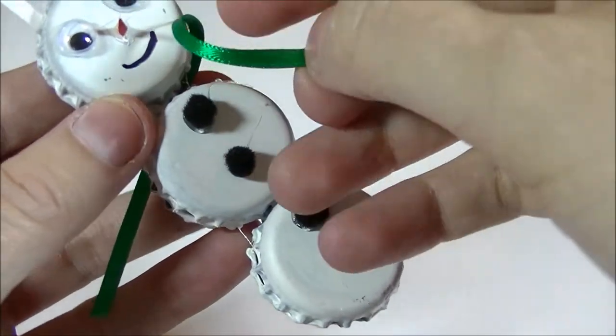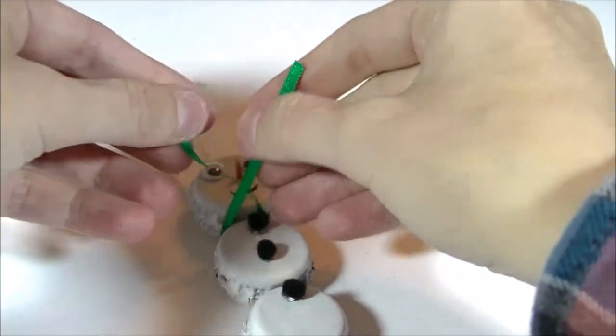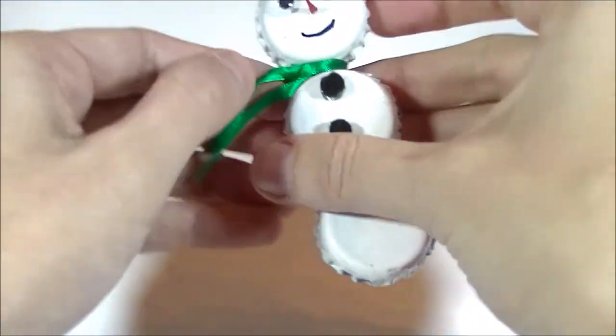I'm finishing everything off with a little smiley face. This snowman ornament is nearly finished — the last thing we need to do is tie a scarf around his neck. Now this guy is going to be very fashionable and ready for a hot date with your Christmas tree!